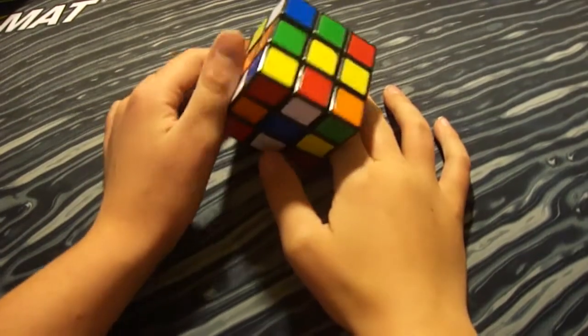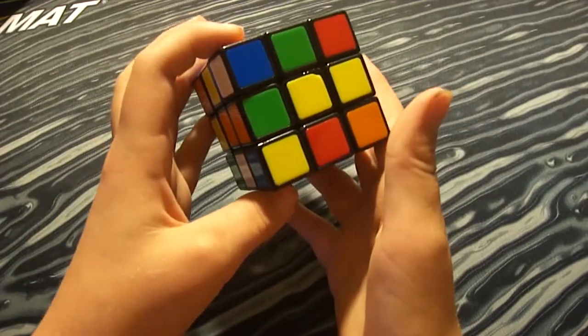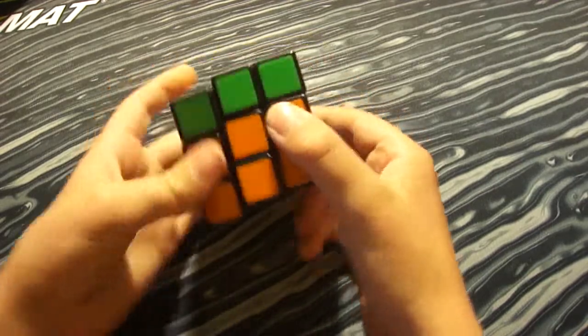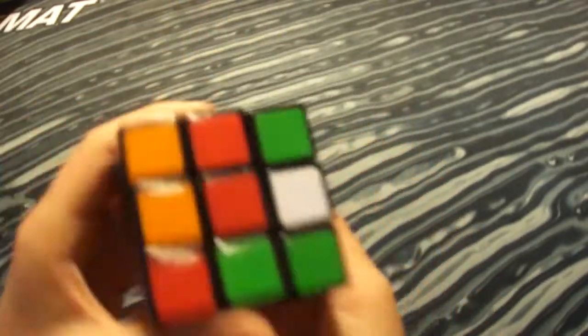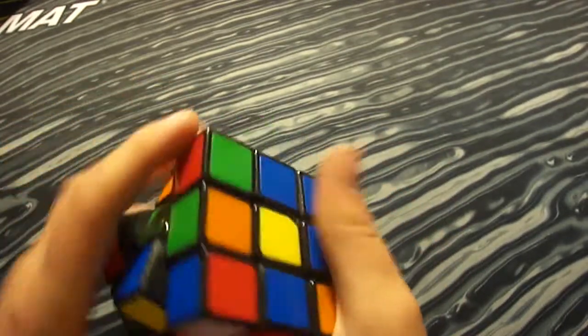Hey guys, welcome back to another video. In today's video I'm going to be showing you how to turn a scrambled Rubik's Cube into a solved one. I'm going to quickly scramble this — there are eight steps to solving the Rubik's Cube in a beginner's fashion. I'm going to be doing it the beginner's way, which is pretty easy, you just need to learn a lot of algorithms.